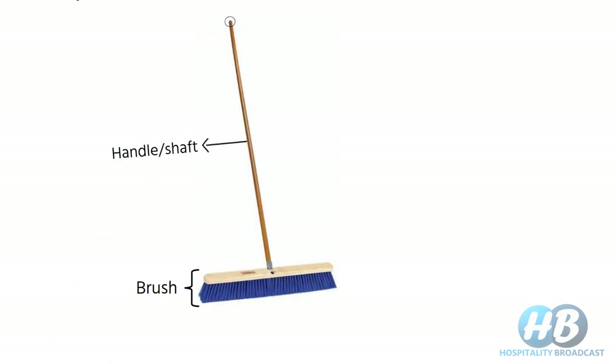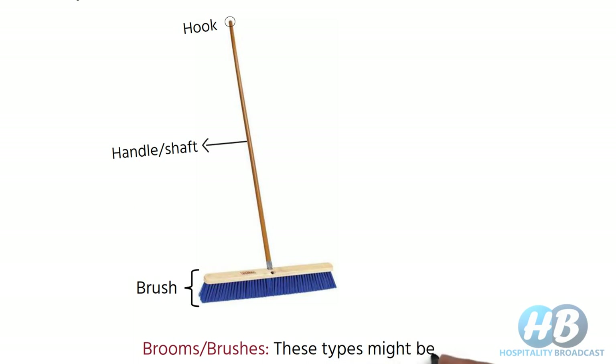On the top of the handle we also find a hook to hang it in a storage closet. Before proceeding with other types of broom, please note these types might be debatable, as some academicians include these types in the category of brushes with handle. Nowadays, traditional brooms are copied in plastic brush forms.